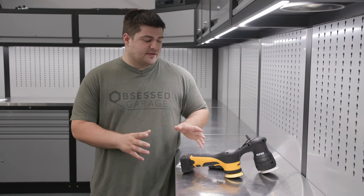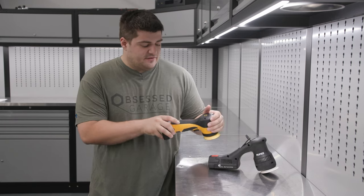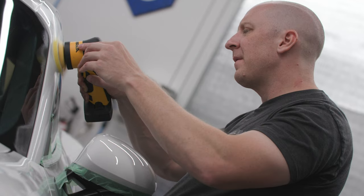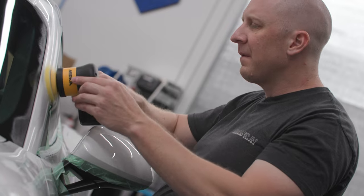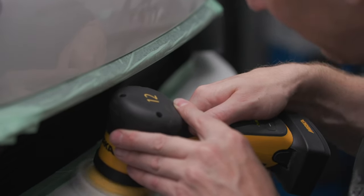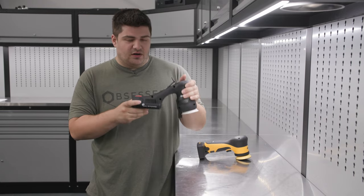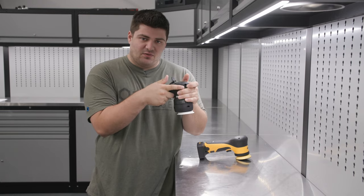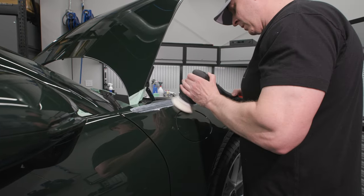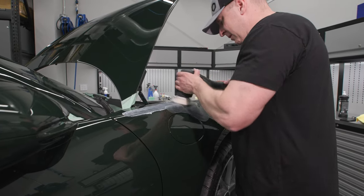First let's talk about the ergonomics of these two polishers. The Mirka is more of a body shop style traditional trigger polisher, but it still fits pretty well in the hand while you're polishing and you can find some unique ways to hold it to where it doesn't fatigue you. The Rupes took a more ergonomic stance so you're actually holding the polisher inside of it rather than outside, and it really does help to reduce fatigue on long polishing jobs.